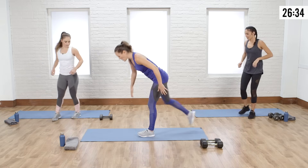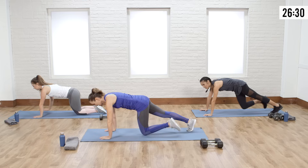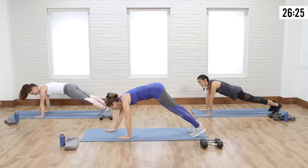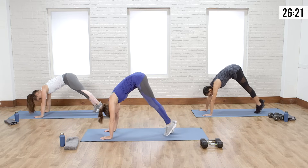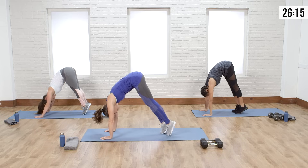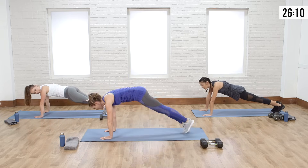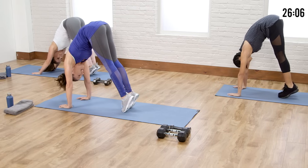Come down into a push-up position. Normally in an inchworm we walk our hands in, but today we're going to walk our feet in. Stay on your toes and go nice and tight with your core — abs are pulled in, really squeeze the core, and then walk out. The further you can walk those feet in, the more you're going to feel it in your shoulders and abs. Try to keep your legs straight.